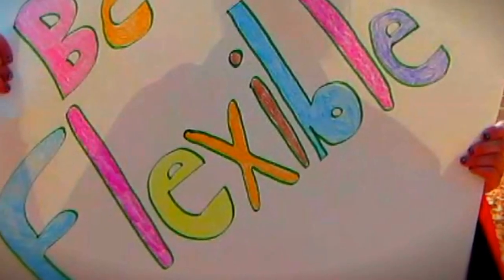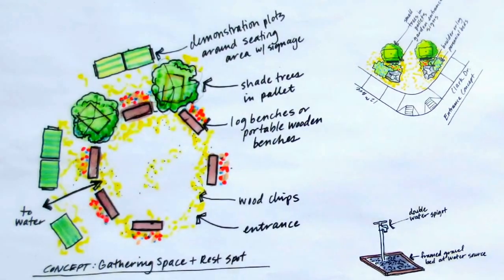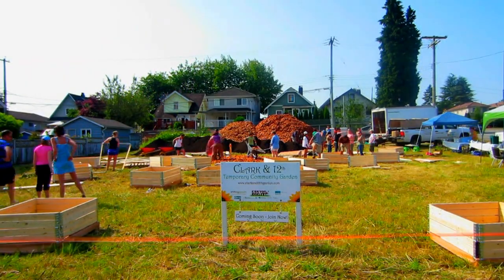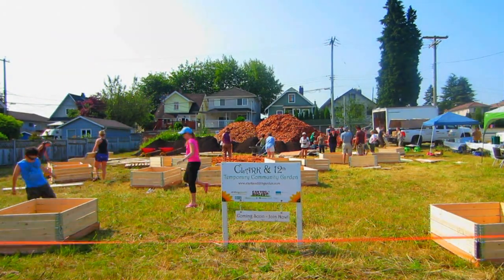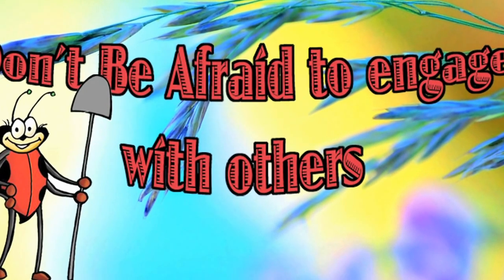Be flexible — being flexible about the process and how you do things. The process of creating your community garden often matters more than the outcome. Don't be afraid to engage people in discussions you haven't had before.